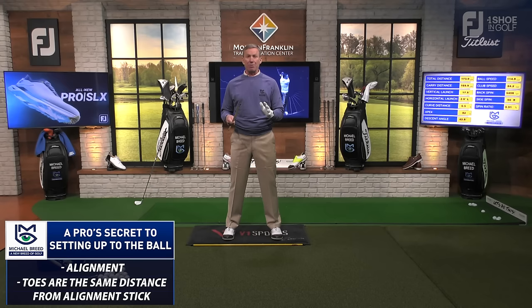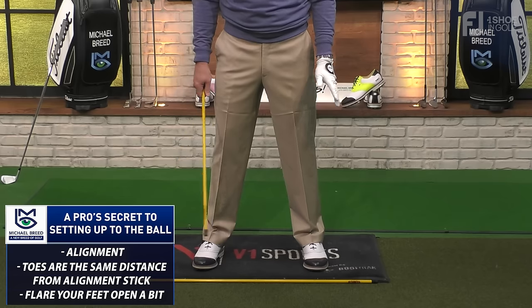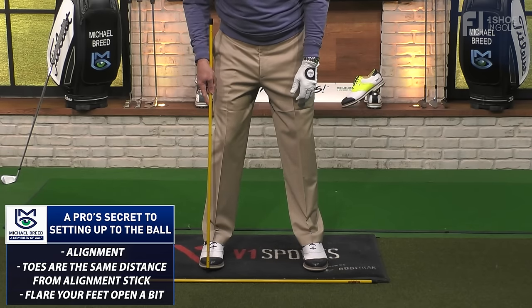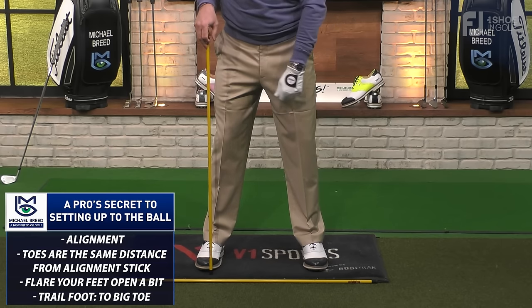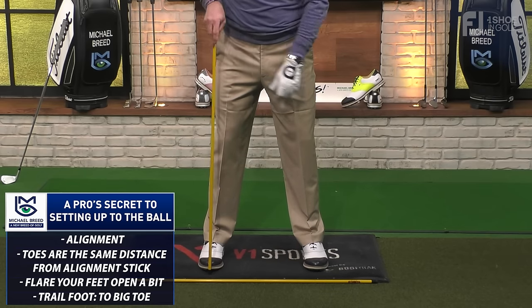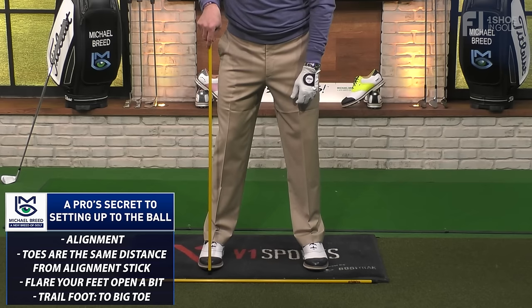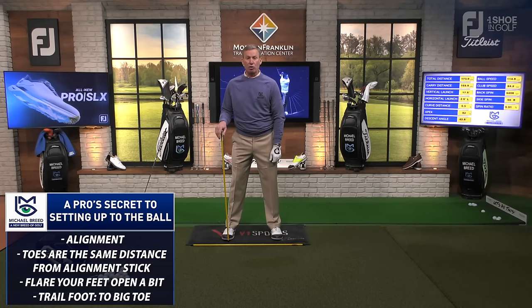From the face-on view, we're going to see some alteration to the foot position because I don't want your feet to be perfectly perpendicular to that alignment stick. I want them flared open a little bit. The back foot is flared open just a fraction — if your middle toe is at the stick, you're going to move it over so it's now in line with the big toe. So you're just moving it about two toes open.